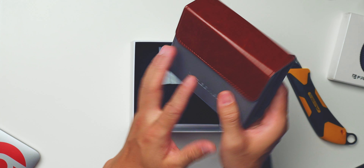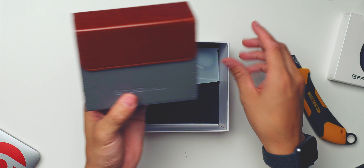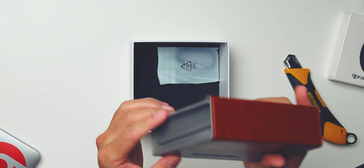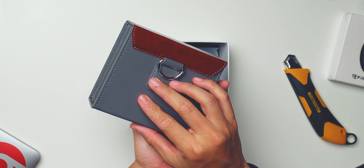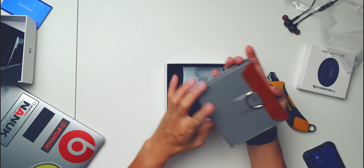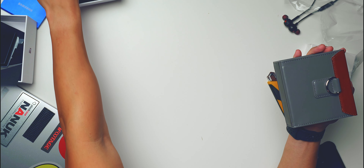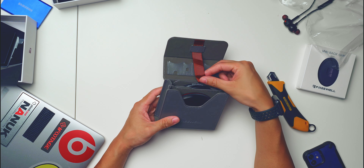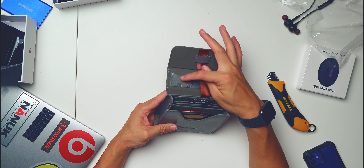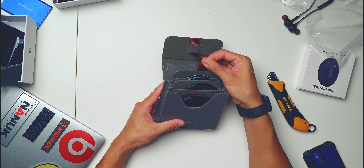Now, for the people who backed it up — the early backers of the campaign — Freewell has provided a free premium leather case. Look at it, nice! It's also got a keychain. Let's put this aside and see what's inside. I think they have some memory card slots as well — very thoughtful.